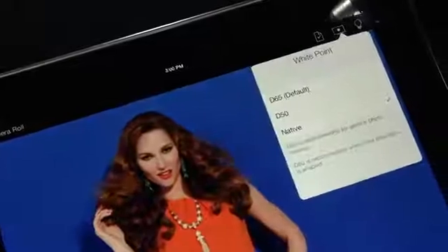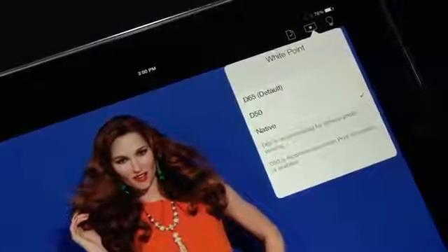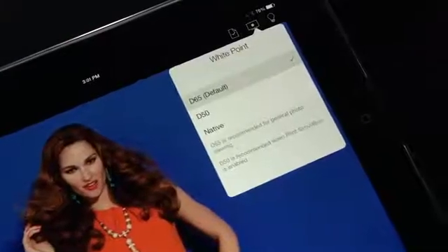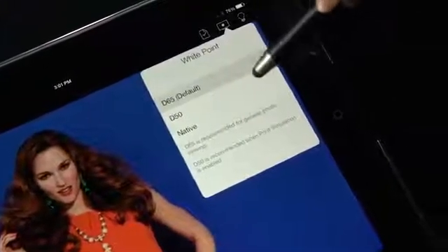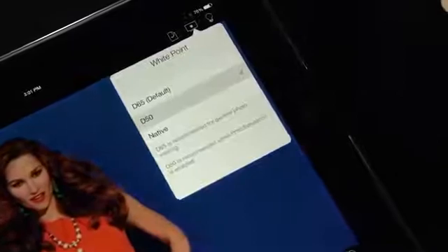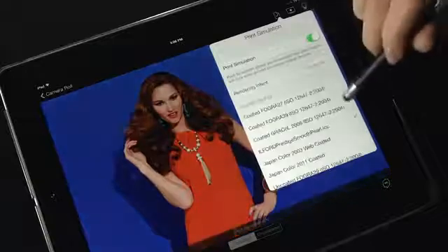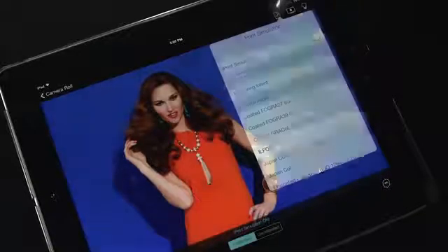You can also select the monitor icon to choose a desired display white point. D65 is great for general photography, while D50 is used for graphic arts, pre-press, press, and soft-proofing. This print simulation feature allows you to show clients a soft proof of how images will reproduce on different types of paper.